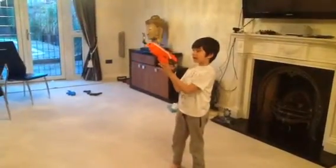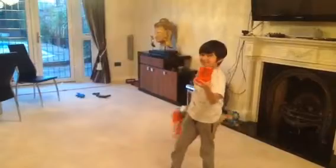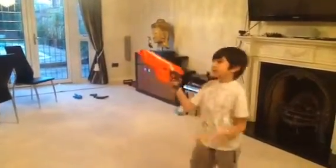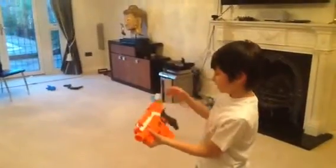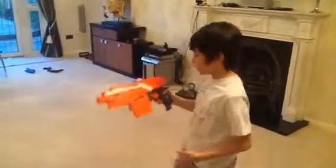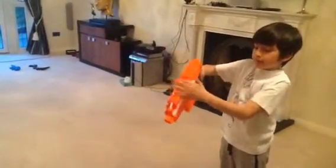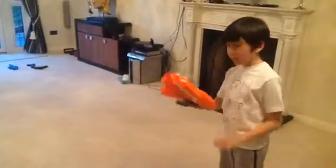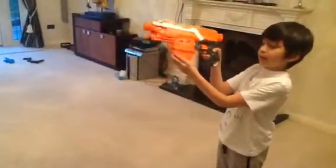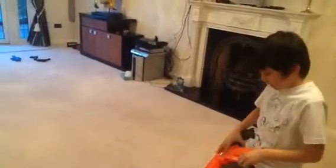This is the first gun I've had with a magazine. So as you can see, it's orange painted, a bit scratched, but no one really minds about that. There's a secret base you can open to put your bullets in while in a Nerf war. Just hold this button and then this comes out.